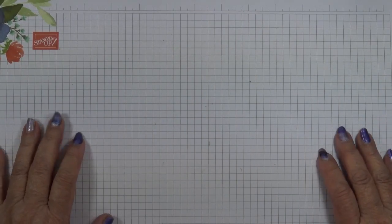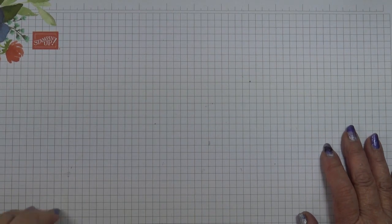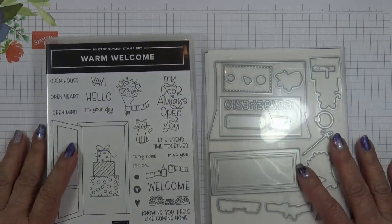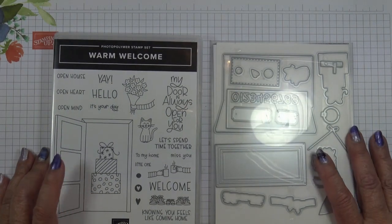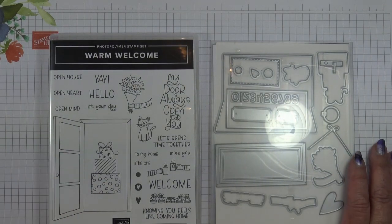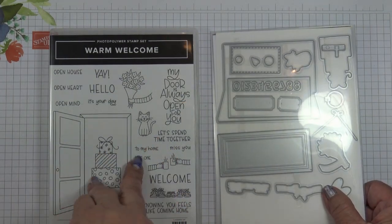Hi, I'm Elaine. Welcome to Top Tip Tuesday on my Stamp with Elaine Facebook page. The Warm Welcome Bundle was designed by Jenny Powley, who was a million sales achiever from Germany. This stamp set and dies are retiring end of April. I haven't had the opportunity to play with this set, but before it retires I thought I'd better explore it.